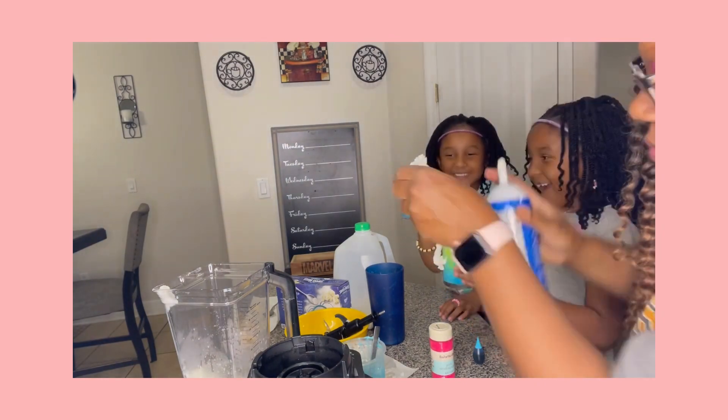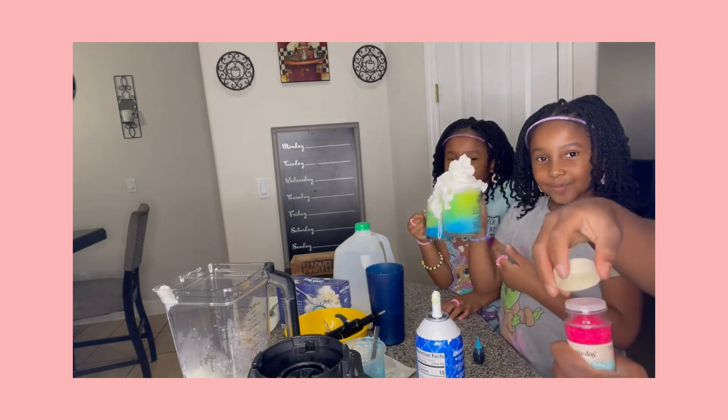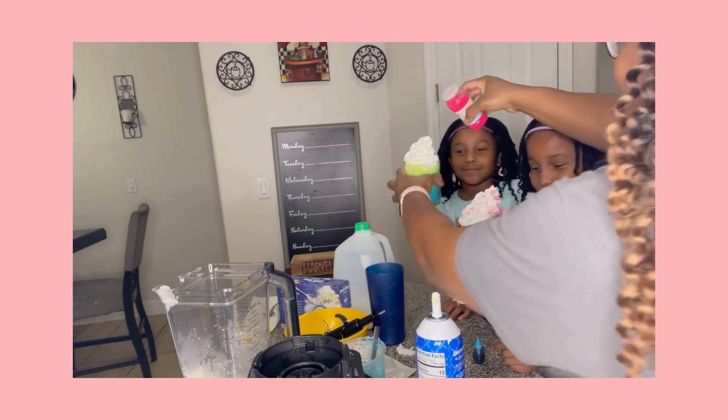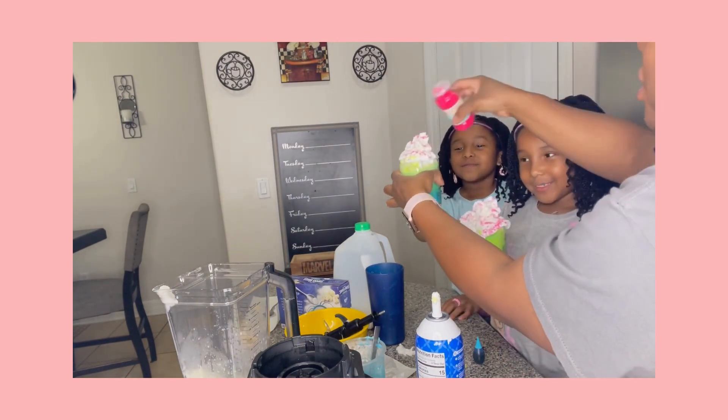We're all done — just about. We've added our whipped cream and now we're going to top it off with some sprinkles to give it such a cute effect. A little spill — parents, this is a little messy!